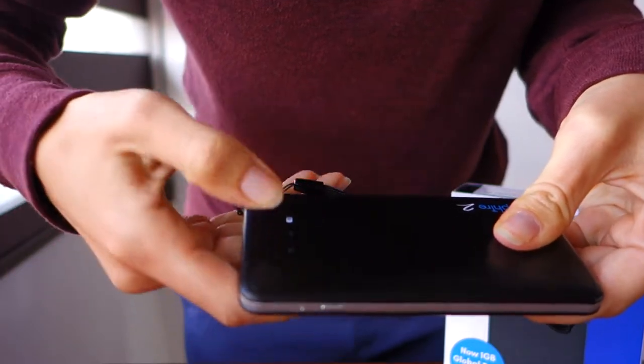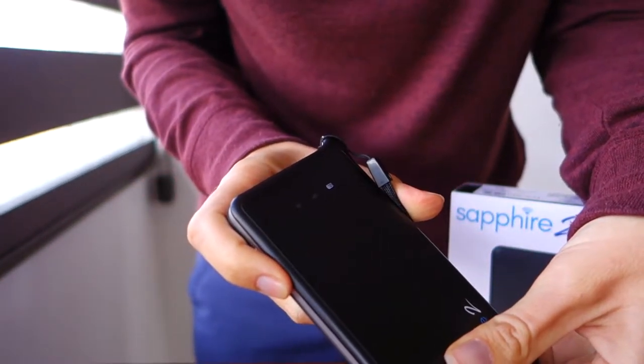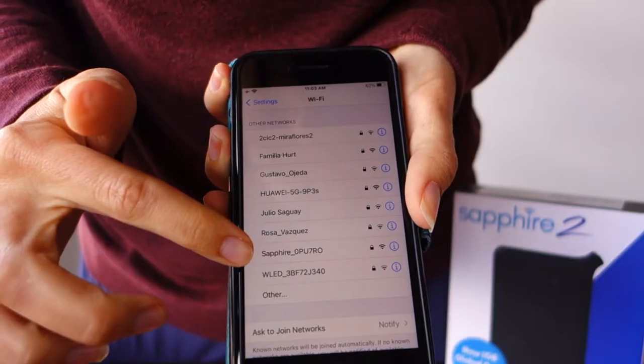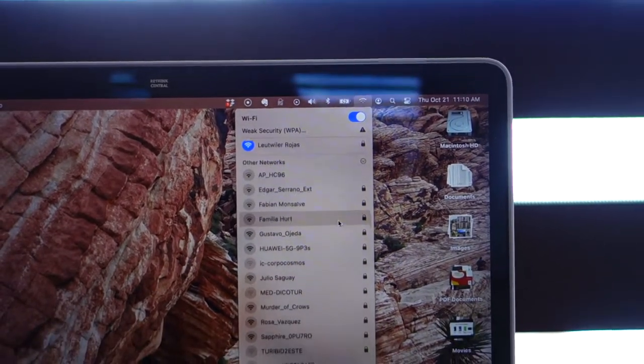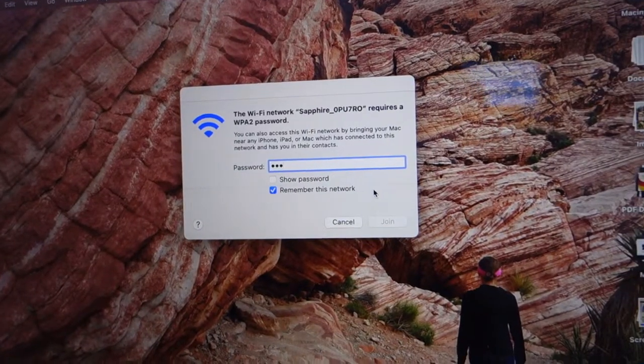When you're ready to use the Wi-Fi hotspot, just hold the button down for three seconds to turn on the device. You'll see indicator lights for Wi-Fi signal strength and battery. Then look for the Travel Wi-Fi network on your phone, tablet, or computer. For each device, you'll only need to enter the password the first time you connect.